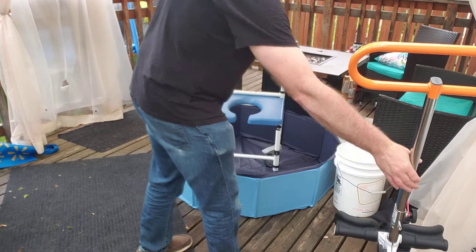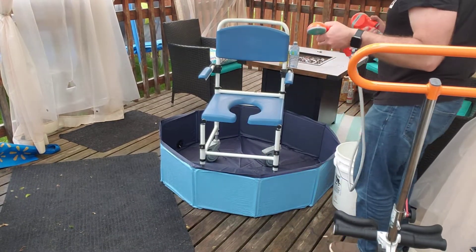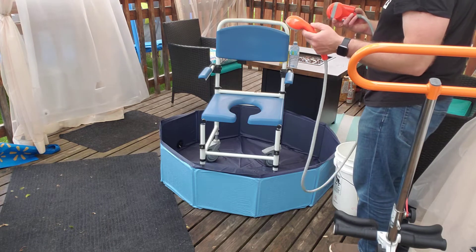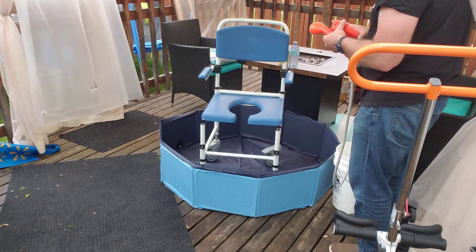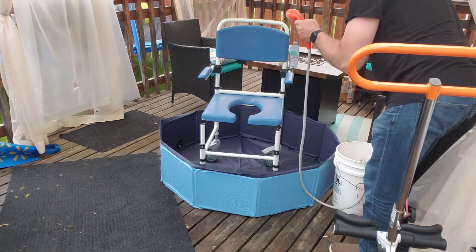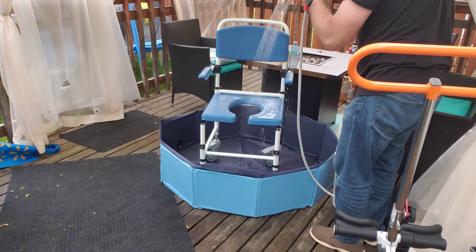If you don't have access to water in your room or wherever you are, you can buy a little camp shower portable pump. You just drop it in a bucket of water and it sprays water so you can do the job.